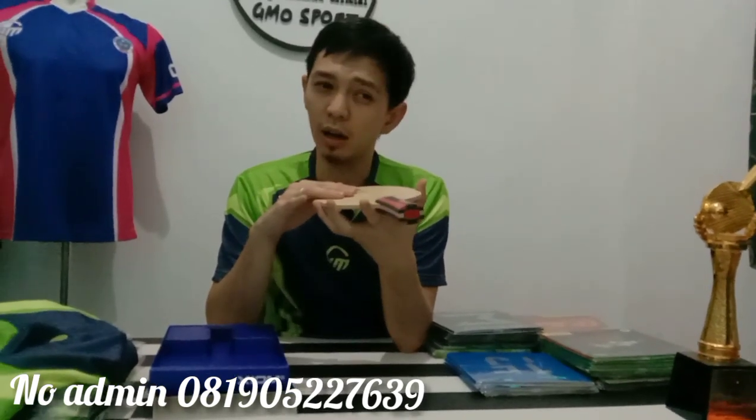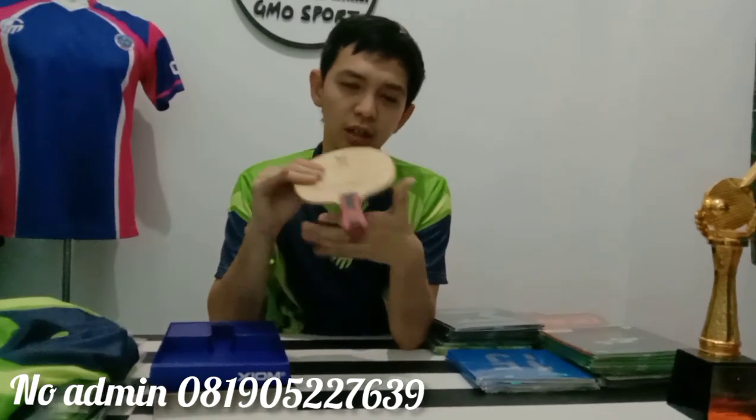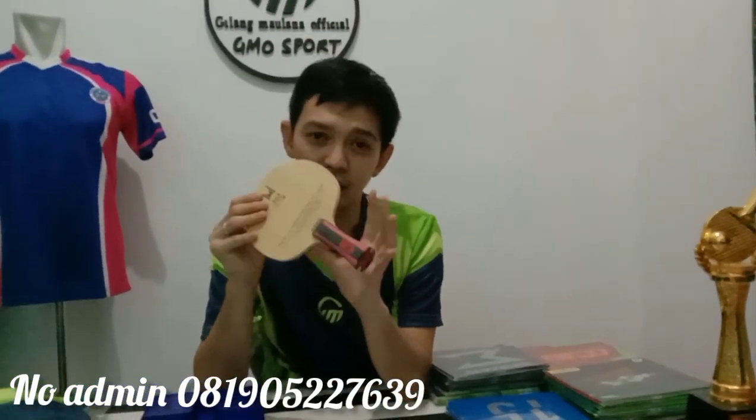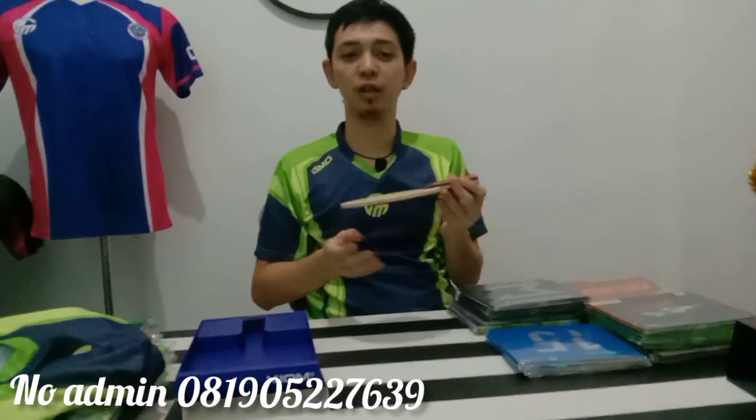Kayu ini adalah 5 lapisan, ada 2 karbon, jadi ini cukup kenceng. Tapi bukan kenceng sekali, tapi cukup kenceng, dan kontrolnya cukup enak sekali. Banyak sekali yang order kayu ini, Alhamdulillah.